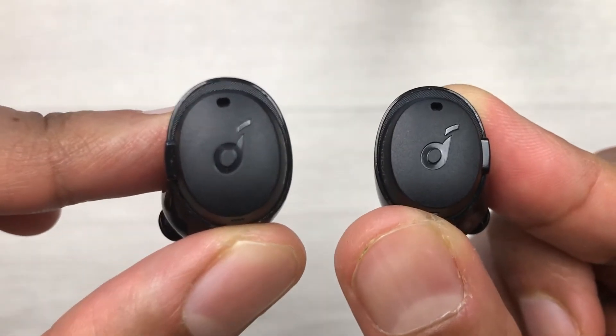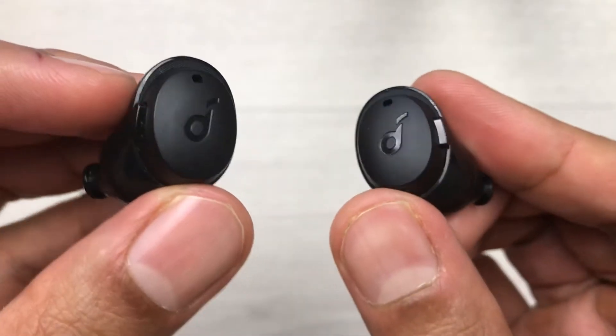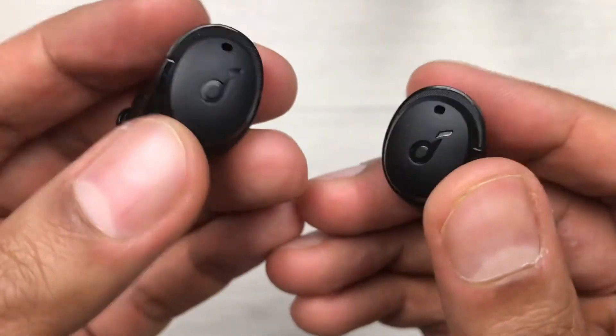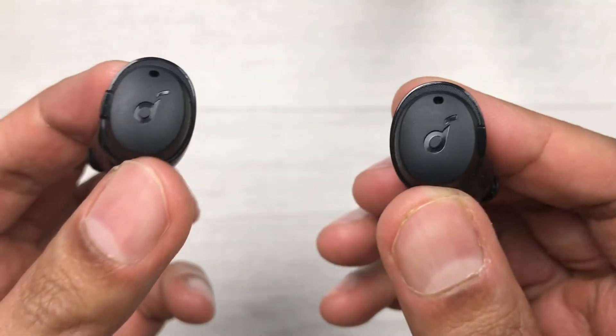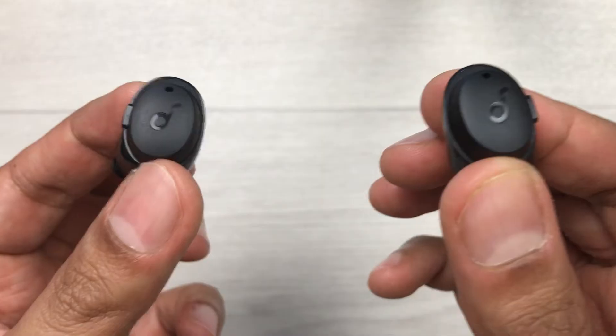Hello guys, I hope you are doing really well. Today I have with me Soundcore A3i earbuds and in this video I am going to talk about if one of your earbuds is connecting and the other one is not connecting — so how to fix this issue. Let's start.